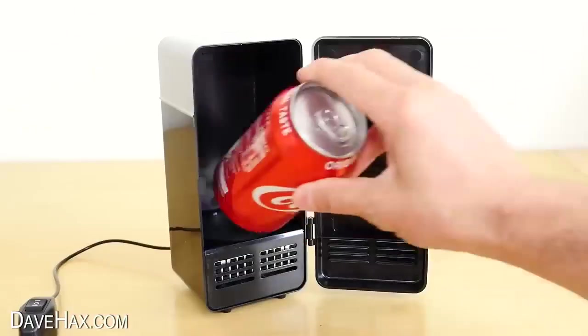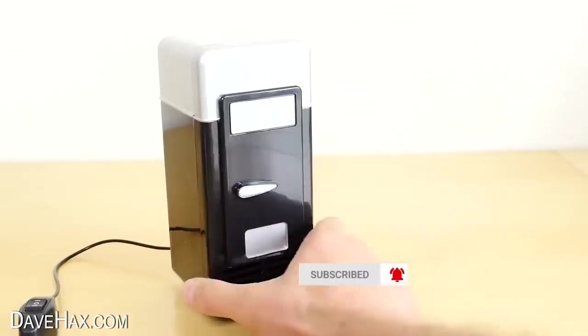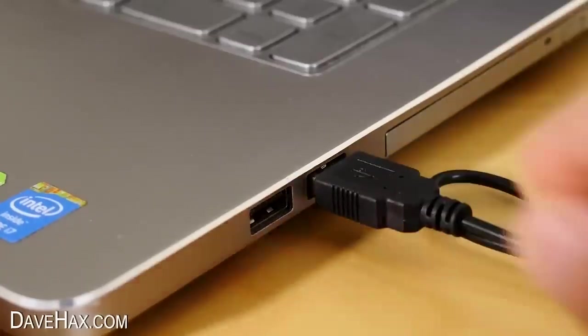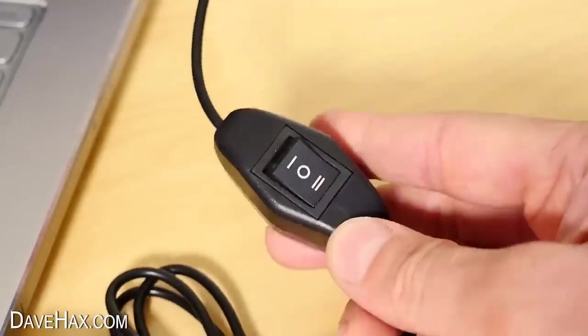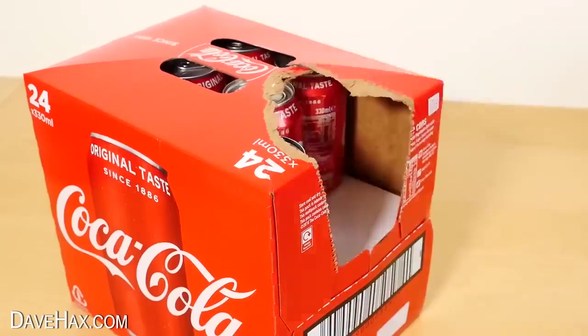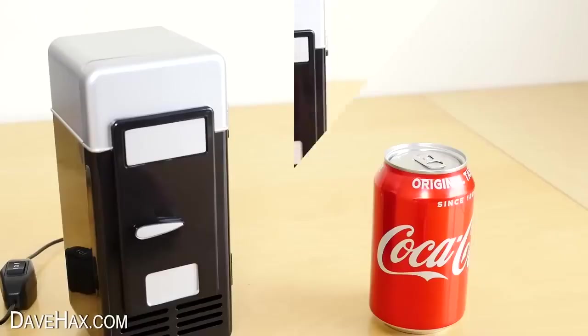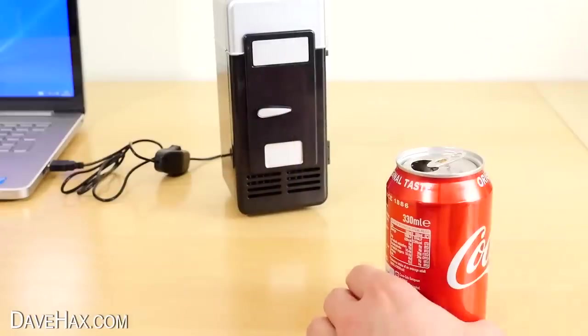This mini fridge is the perfect size for a regular can of drink, so if you've got to be sat at your desk all day but want to cool down a beverage, you can just plug it into the USB port on your computer, turn on the switch and place in your drink. To see how well it works, I'm leaving another can outside of the fridge and after an hour I'm opening them up to measure the temperature difference.